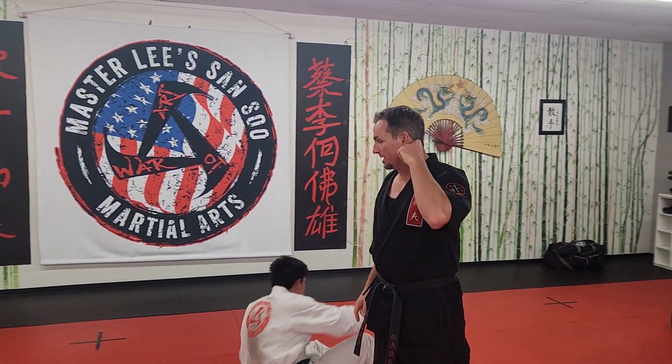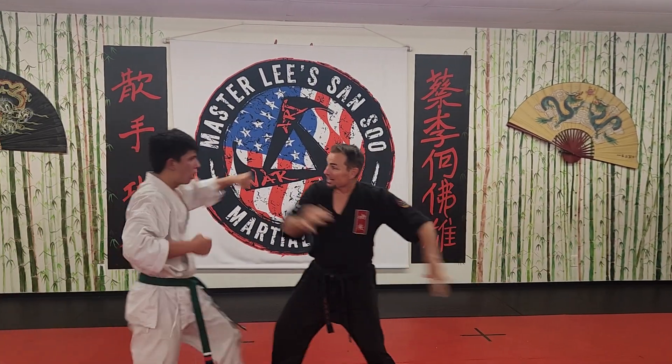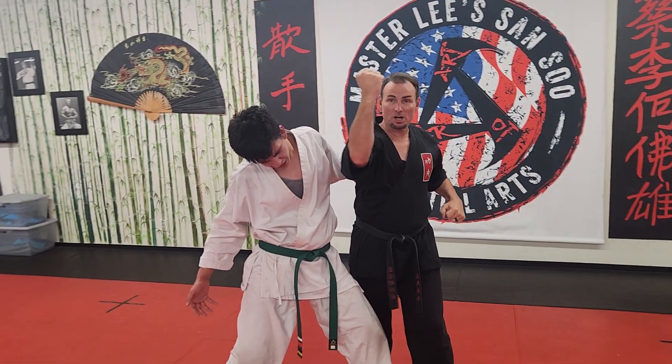Lesson of the week: he is going to throw a left punch, we're going to do an out block, and then we're going to hammer across the jaw.